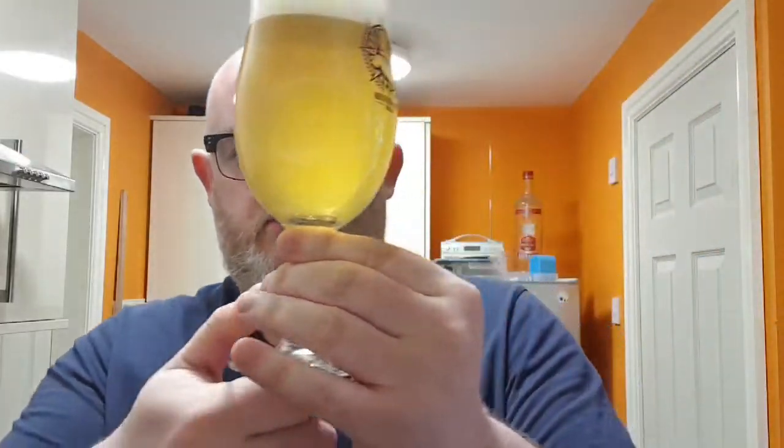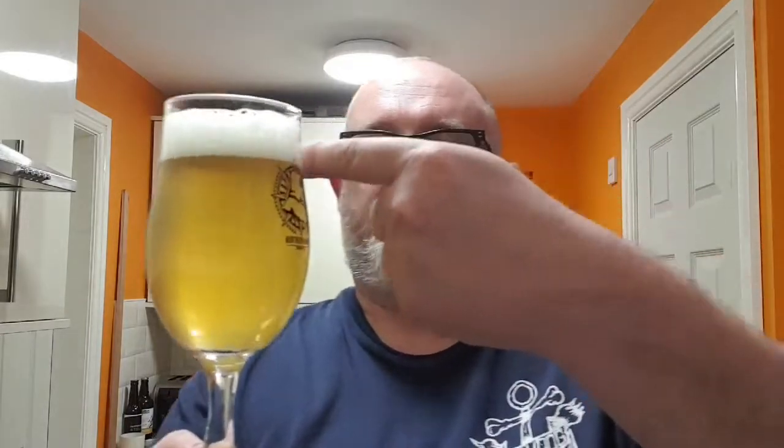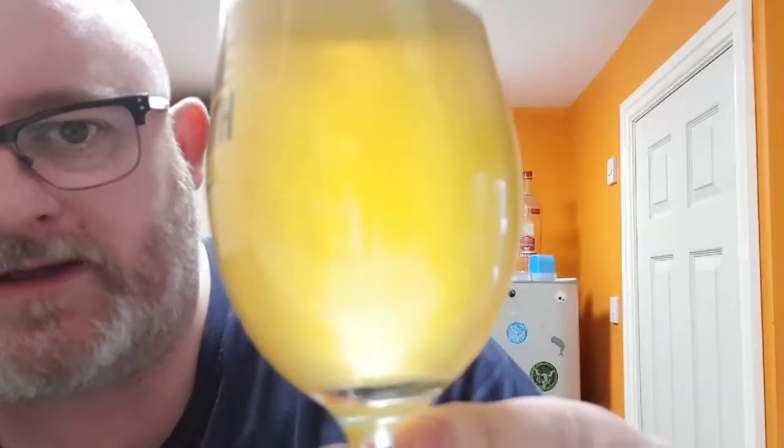So there's probably about that much left of the can. What have we got? We've got ourselves an easy yellow — oh, gold colored — that's quite nice, isn't it? A little sunset in the glass. I've got a finger and a quarter of rocky, pillowy white head with very tightly dense, compact bubbles. There's a little bit of carbonation streaming up from the bottom of the glass. I'm not going to be laying around with bubbles, so let's get a nose and see what we can smell.